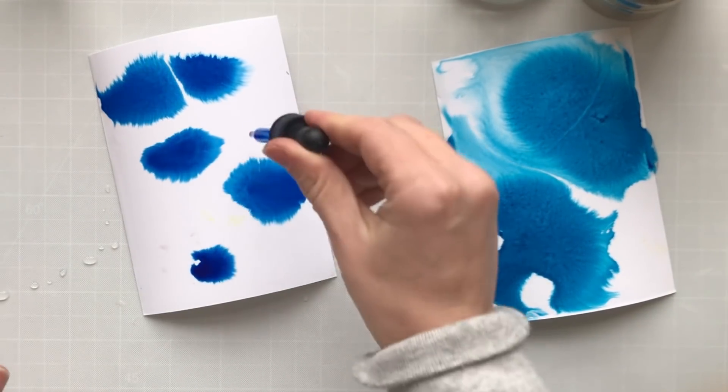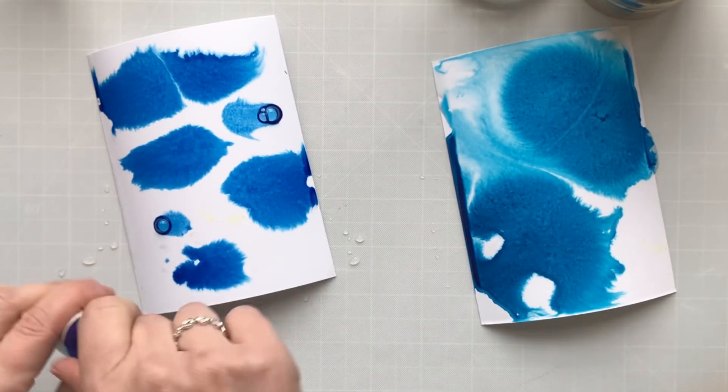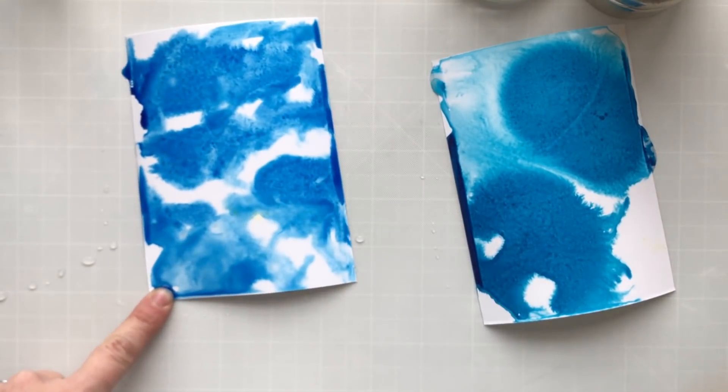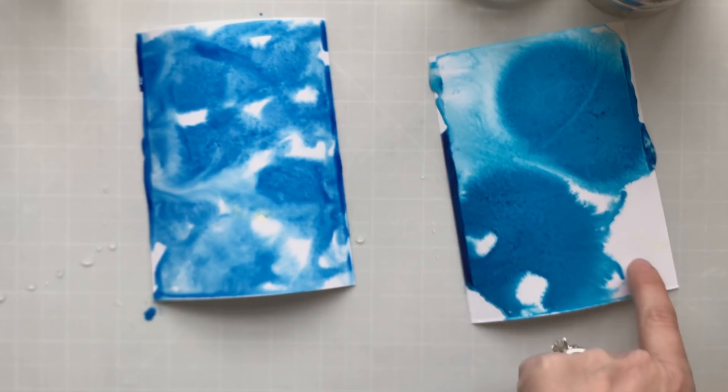Isn't that beautiful? I'm going to take a paintbrush and move a little bit of the color around on that left panel before we add the salt, so you can really see what salt can do with your watercolors.